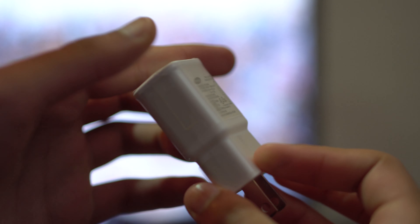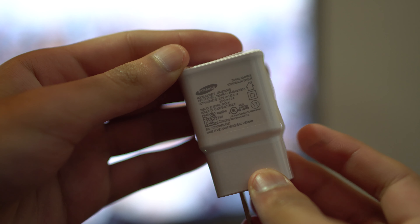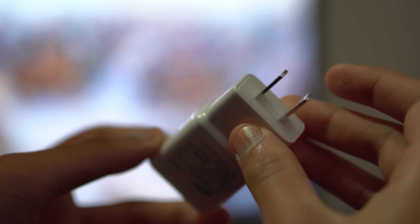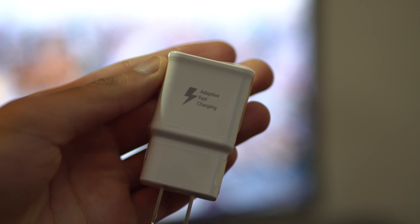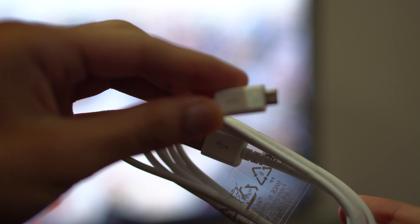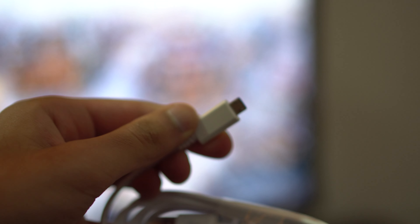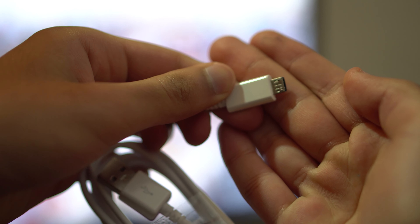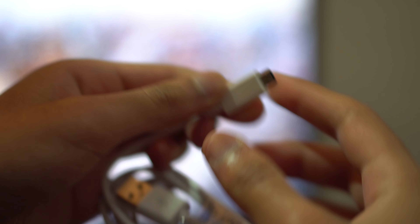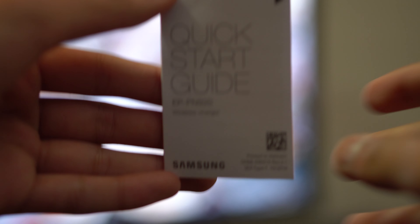In the box it comes with an adaptive fast charging brick, which adapts for the 9 watts so you will be guaranteed to get it. The next thing you get in the box is the actual micro USB cable, which is pretty long — great if you want to wire it up, as you have a good length of cable so you aren't tied down to a short amount of space, like what some other wireless charging companies do.